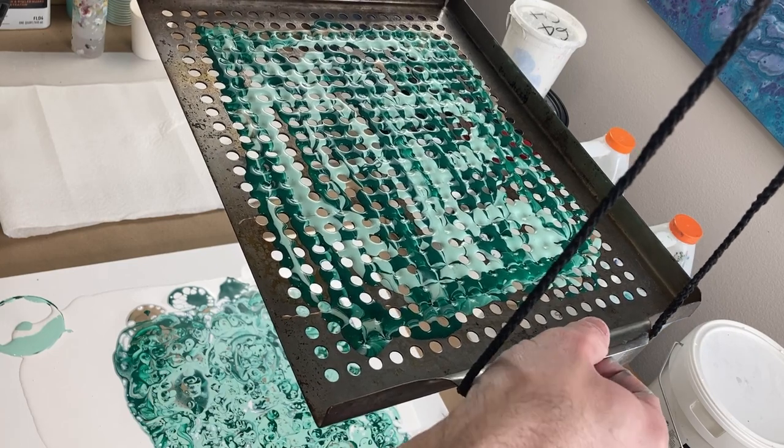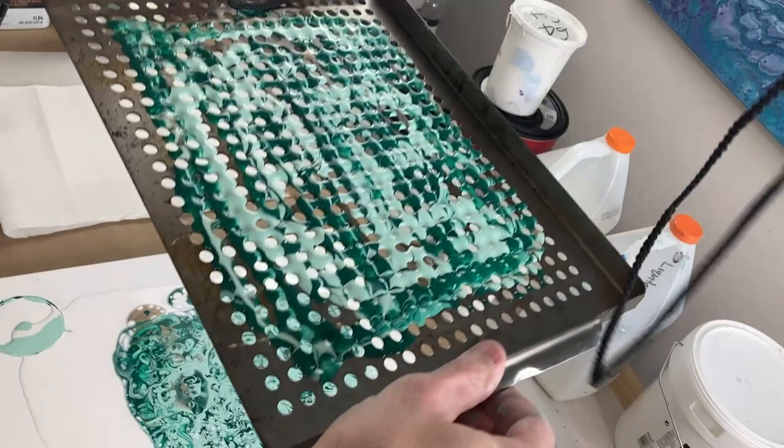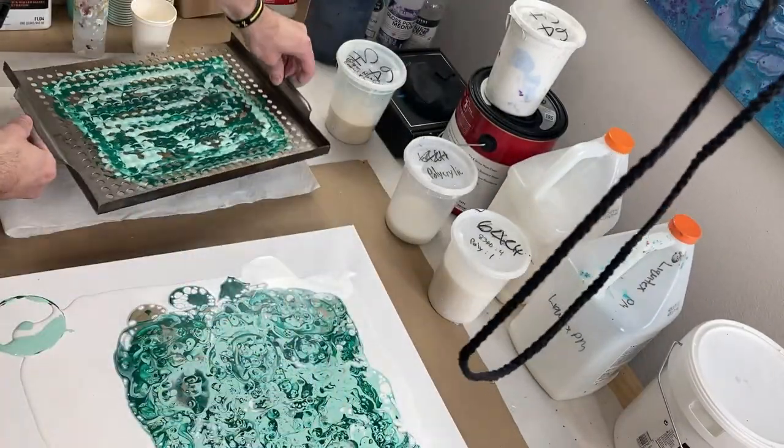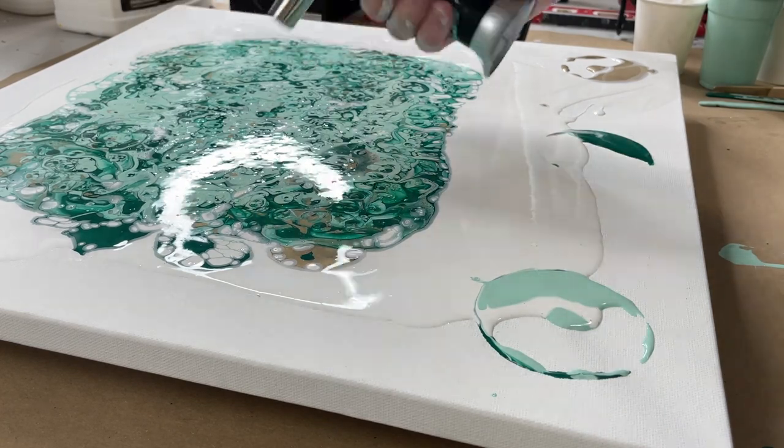I'm going to take this off carefully. Got a lot of bubbles from the paint dropping in, so we're going to deal with those.